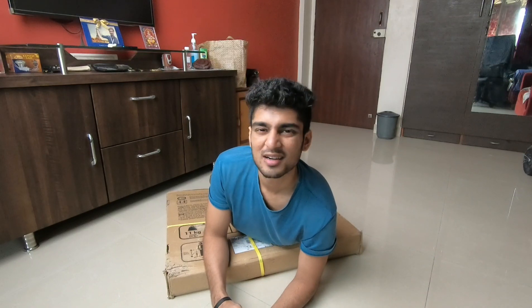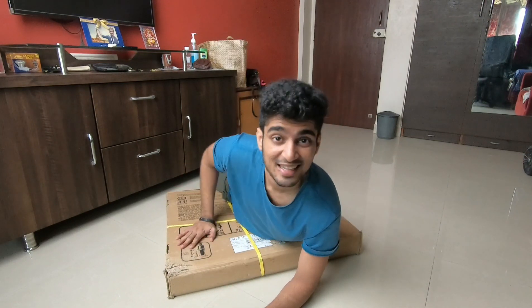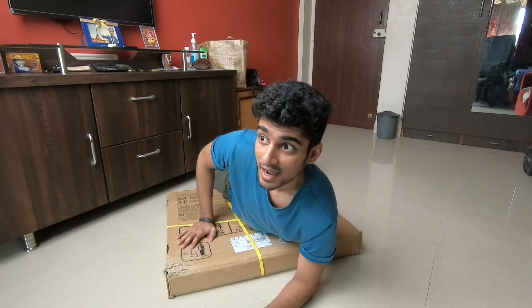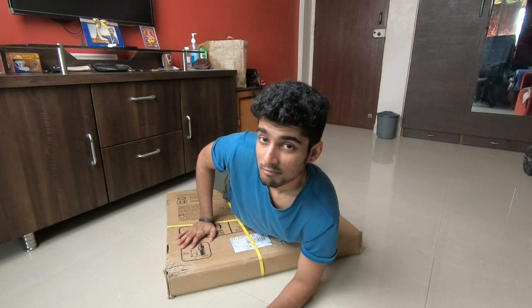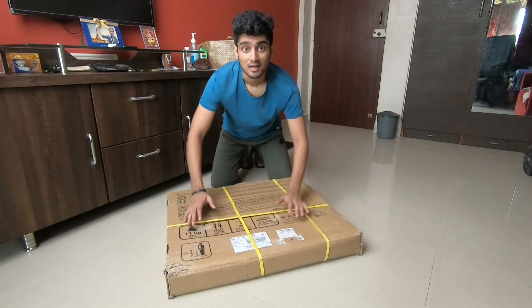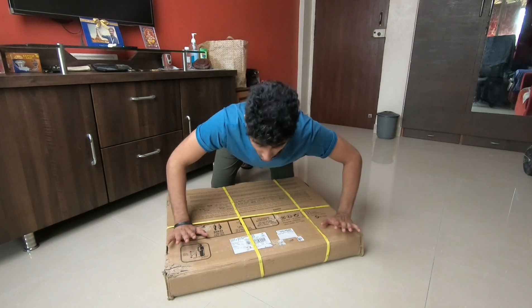I have been watching you all for many days, and today I have a new product. This is not my new PC — this is something else. I just thought I will make a video on Monday because my PC is not ready yet. Let's just unbox this thing.